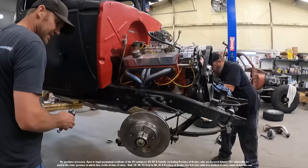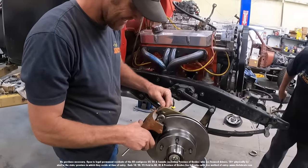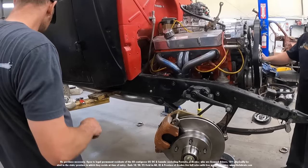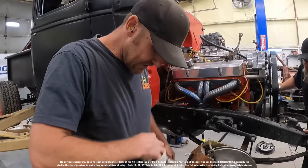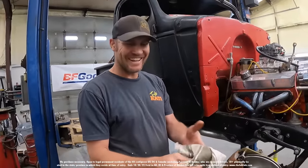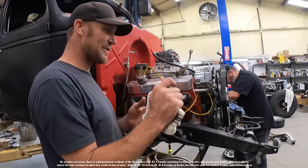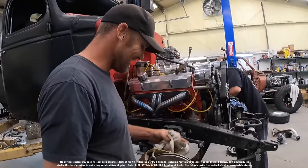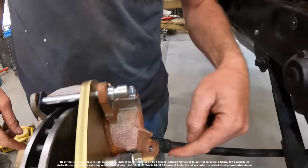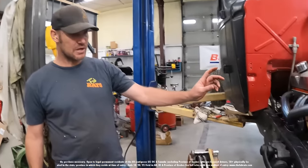If the brake caliper goes on and lines up, then we did something right. We've got to do some love on the caliper with the grinder. I just cut a little tab off that wasn't even necessary. So we're disc brake, baby — I'll tighten those up, put a hose on it, bleed them.